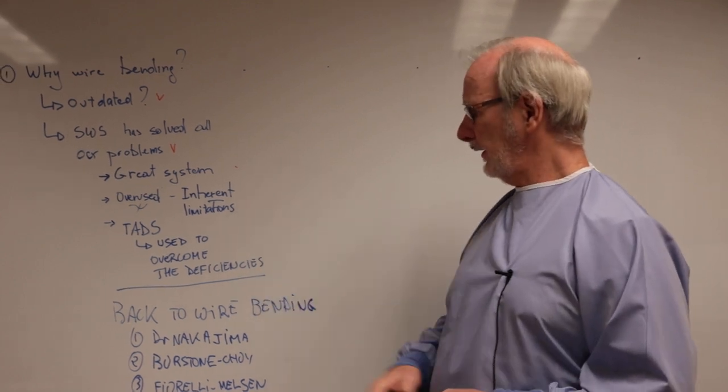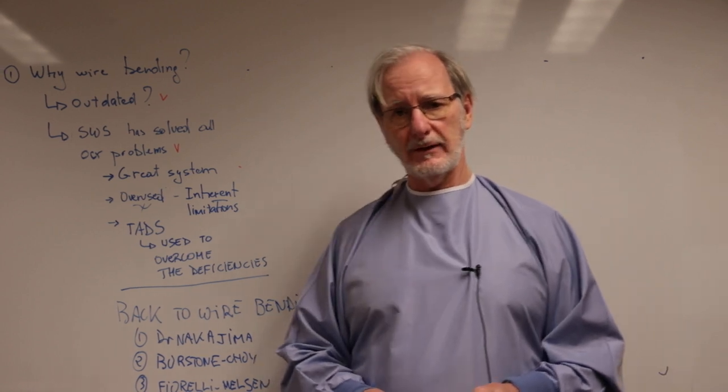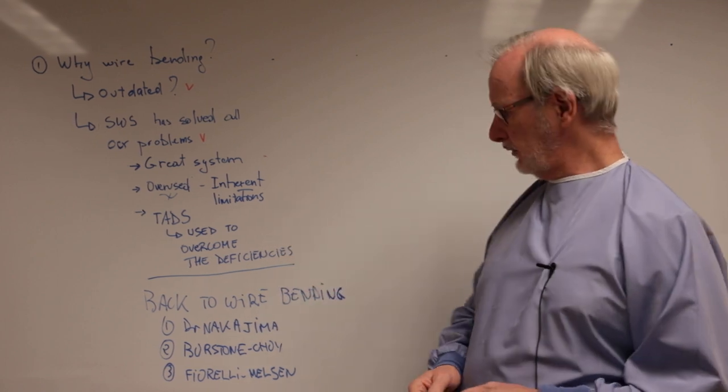Why do we know that? Because you see, many, many people have to use a significant amount of TADs to overcome these limitations, especially in the vertical dimension.